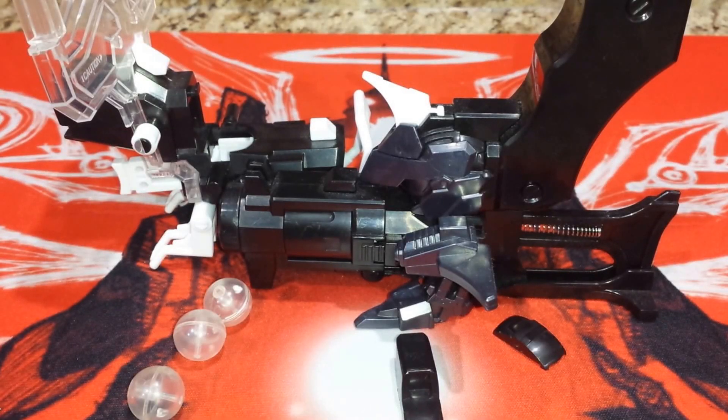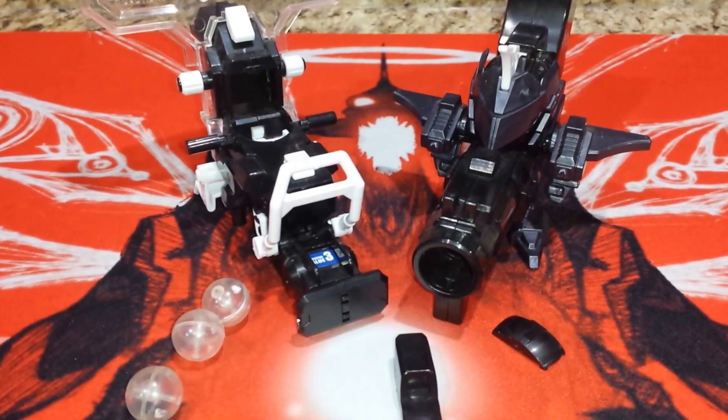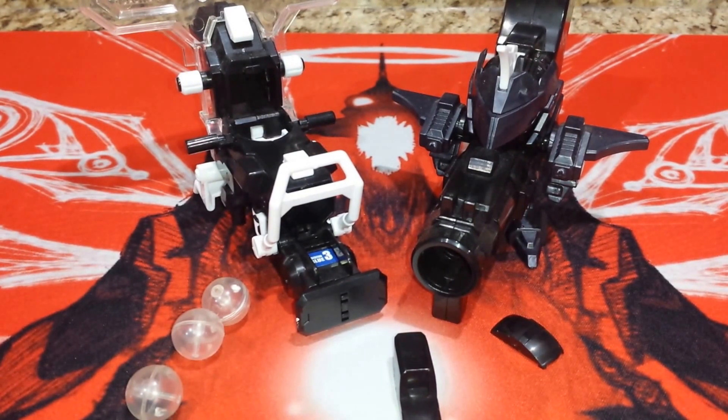Hey! What is up, guys? BeatUpBlader95 here, and today I will be revealing Battle Beat'em on Fire Spirits Revolver Hades. So before I get into the review, I just want to quickly say, if you want to pause the video for a moment and go get a bowl of popcorn, you might want to, because this might be a pretty long review.